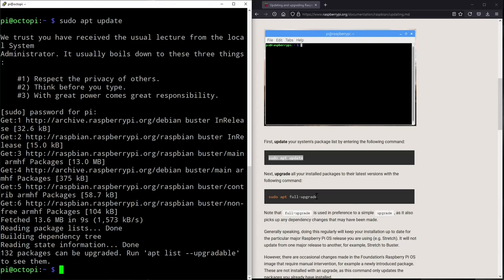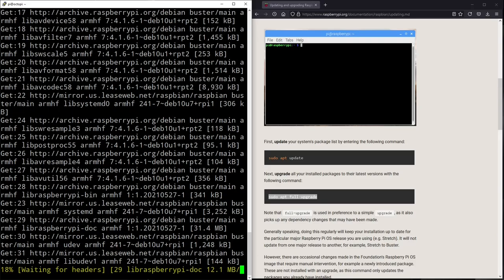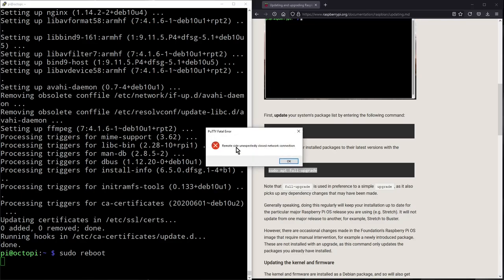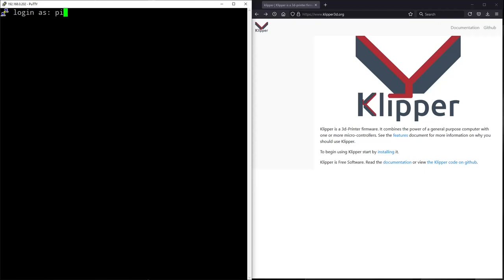Now run the full upgrade command. This will take a while - I'll cut back once it's done. Before it's done upgrading it'll prompt 'Do you want to continue?' - hit Y and continue. Once done installing, reboot the system with 'sudo reboot.' You'll be prompted with 'remote side unexpectedly closed' - that's okay. After the reboot, log back in to the Raspberry Pi with username 'pi' and password 'raspberry.'